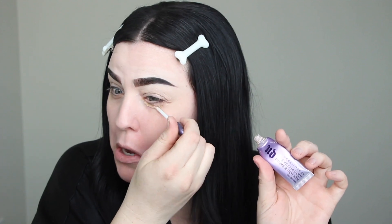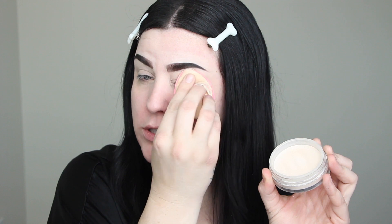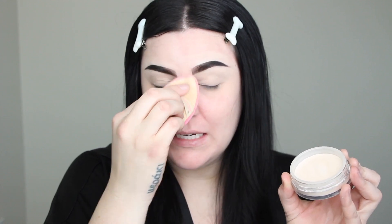I'm loading quite a bit of the Urban Decay Primer Potion on my upper and lower lids because I'm going to be doing a cut crease, so I want this super well-primed to handle all the layering. Whenever I put eyeshadow primer or concealer over my eyelid, I set very well with powder — this creates a dry base. I like my base dry so I can really overblend; it's just easier than a wet base.